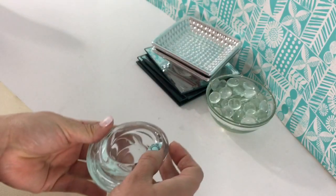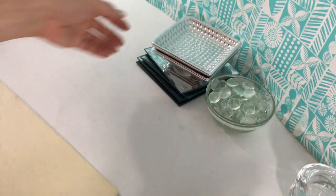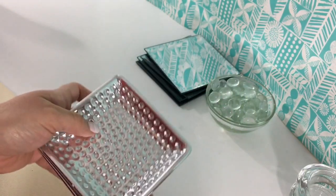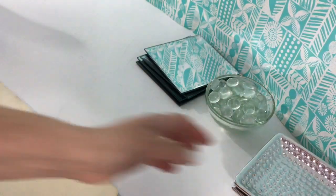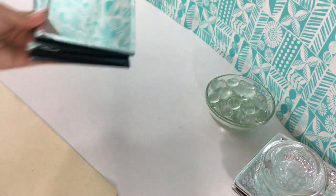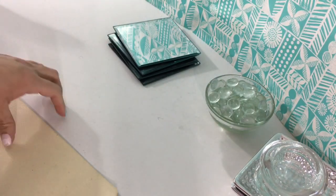So what you're gonna need for today's DIY is two clear tea light candle holders, and I have these silver candle plates. I also have four mirror candle plates as well, and some glass beads.